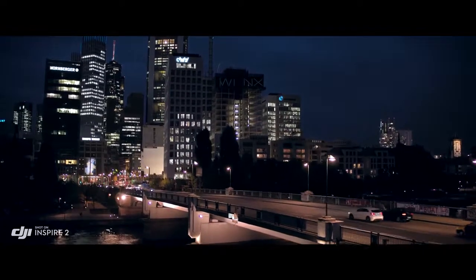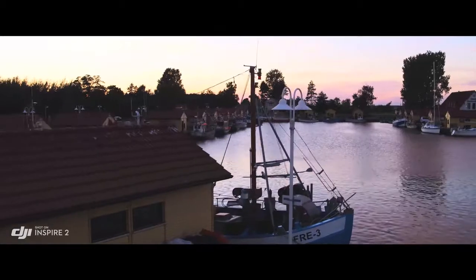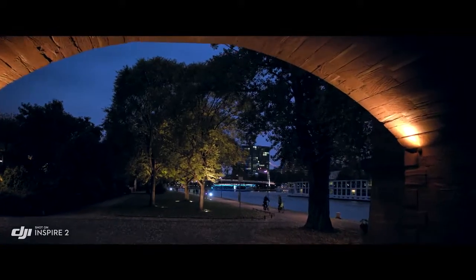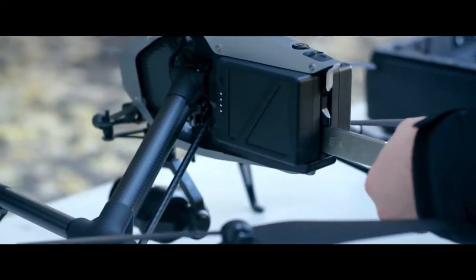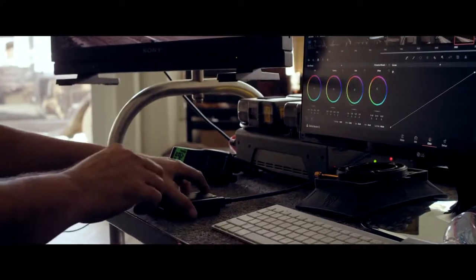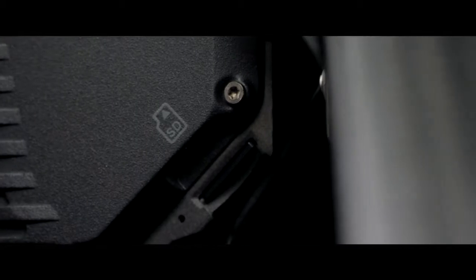The Inspire 2 image processor, known as Cinecore 2.0, offers Cinema DNG, ProRes, H.264, and H.265 recording onto a detachable PCIe SSD drive with a maximum read and write speed of six gigabits per second, or a micro SD card.